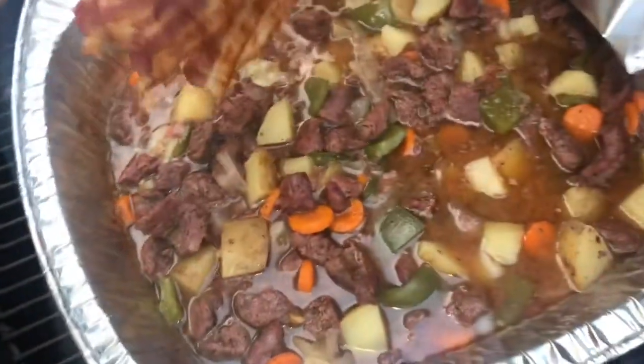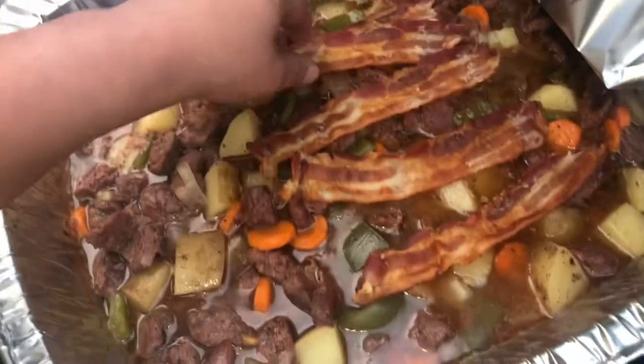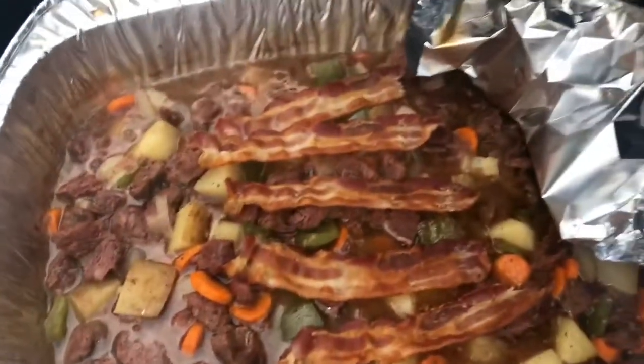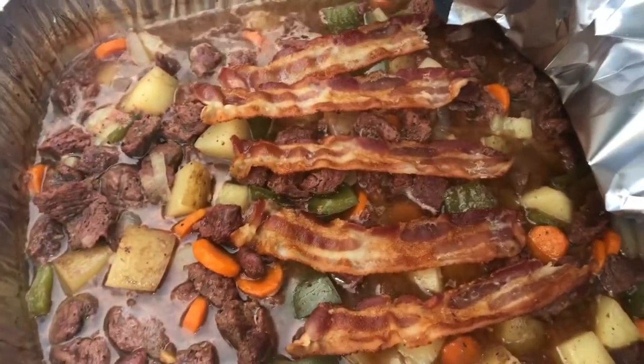So we're almost an hour in and it's looking great. I'm going to go ahead and add these bacon pieces that I've already made up — I mean, why not, right? I needed that bacon grease, so I'm going to throw those on in.